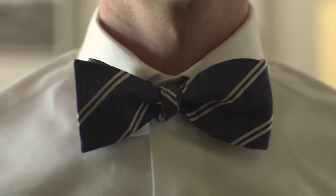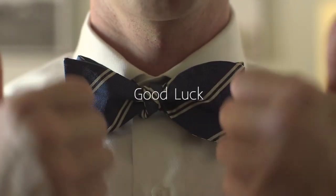If you pull on the loop ends it tightens the center. If you pull on the loose ends it straightens the tie back out. Play with this until it looks right to you. Good luck!